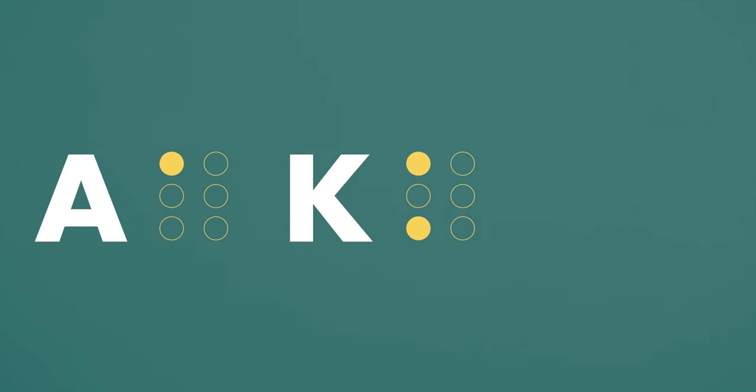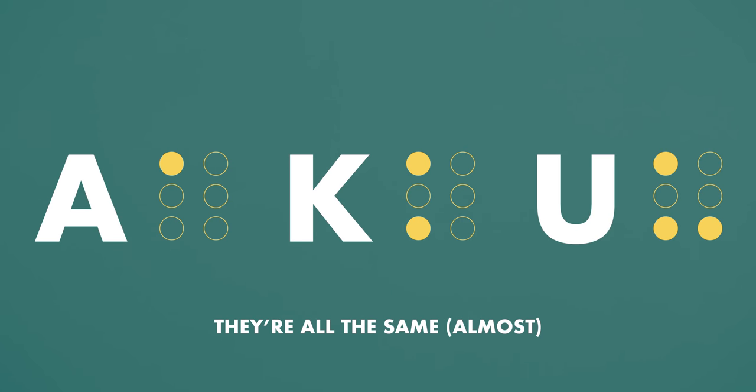One thing to keep in mind: knowing those ten letters is great, but you want to be quick at telling what the other ones are in reference to those ten. Knowing that A maps to K maps to U — just with the extra raised cell three, or three and six — is super useful. If you see cell three raised, you know it's in the second set K to T. If you see both cells three and six raised, it's U through Z except W. To help with that, we can add a little mnemonic to the story.